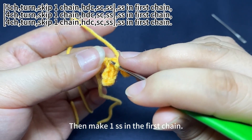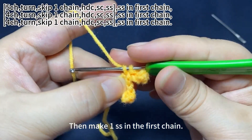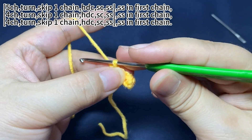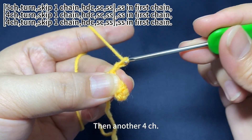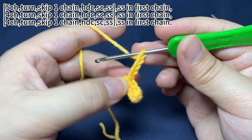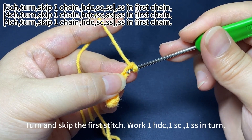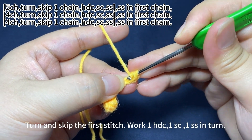Then make one slip stitch. Work one half double crochet, one single crochet, one slip stitch in turn.